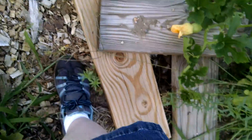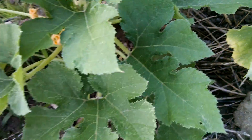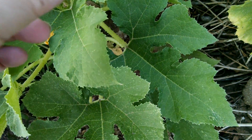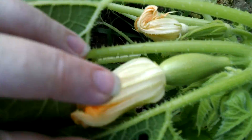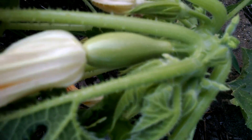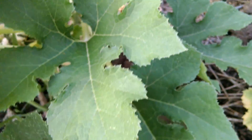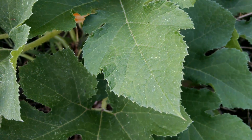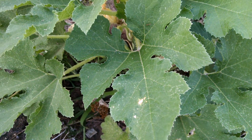I just noticed something really interesting. I'm looking at the shapes now — I've noticed there are female blossoms here before, but they were tiny so I couldn't really see the shape. Now when I lift this up, look at that — it's got the bulb shape rather than the straight shape, and there are no stripes.